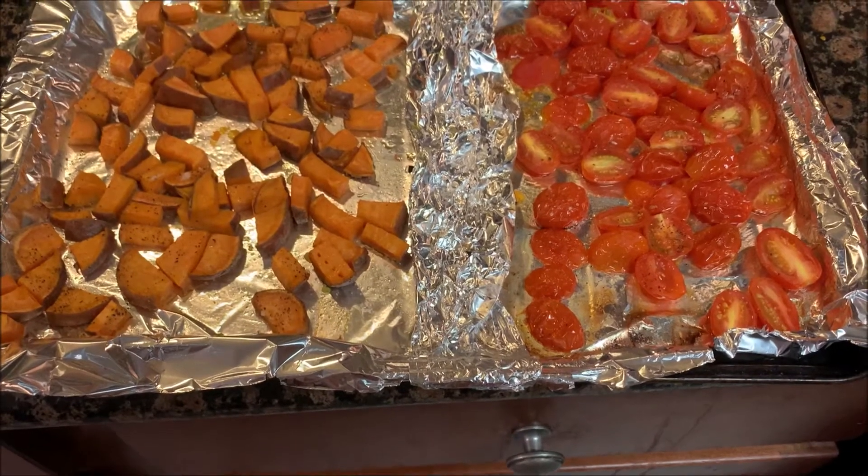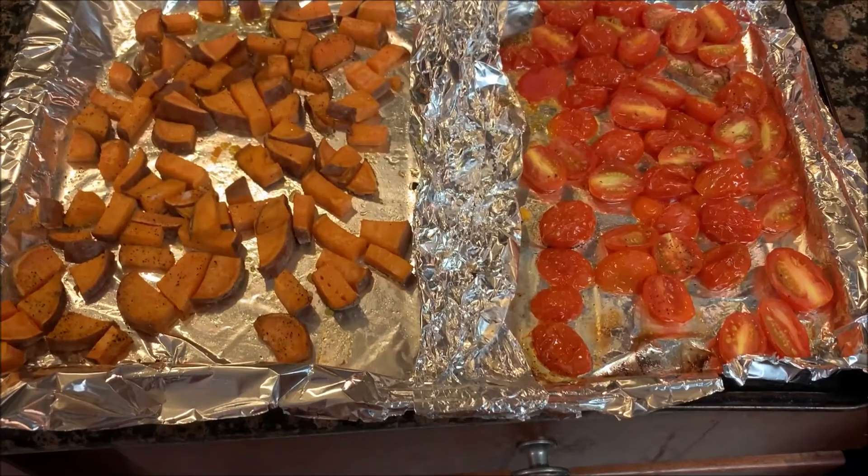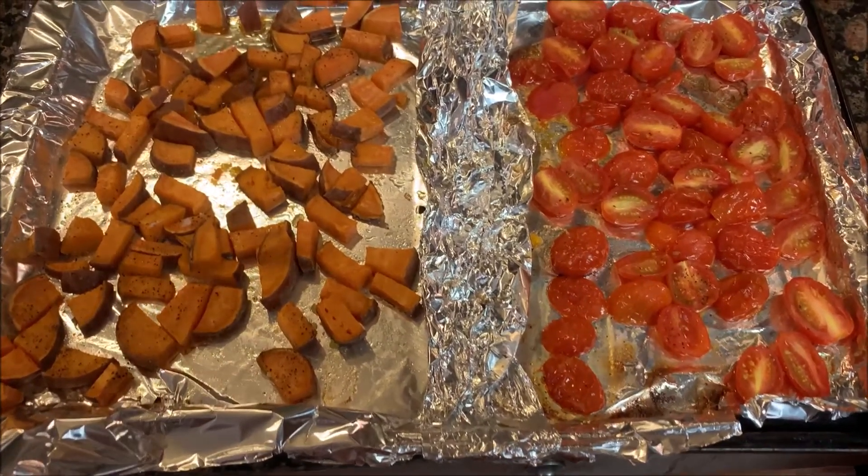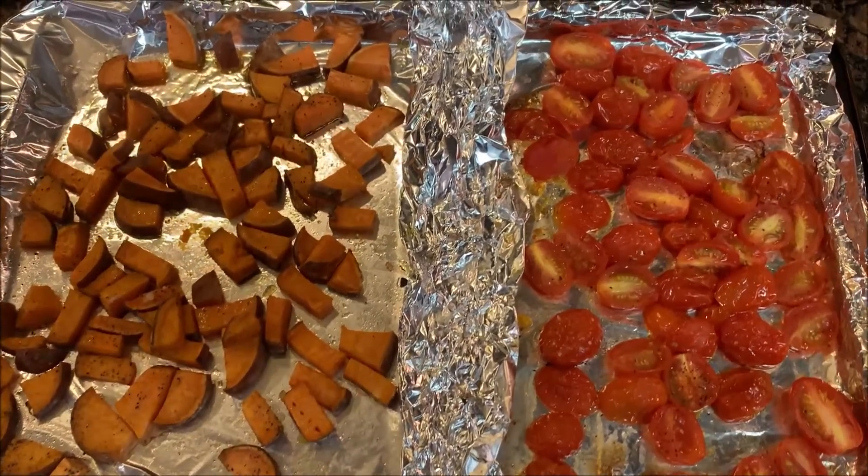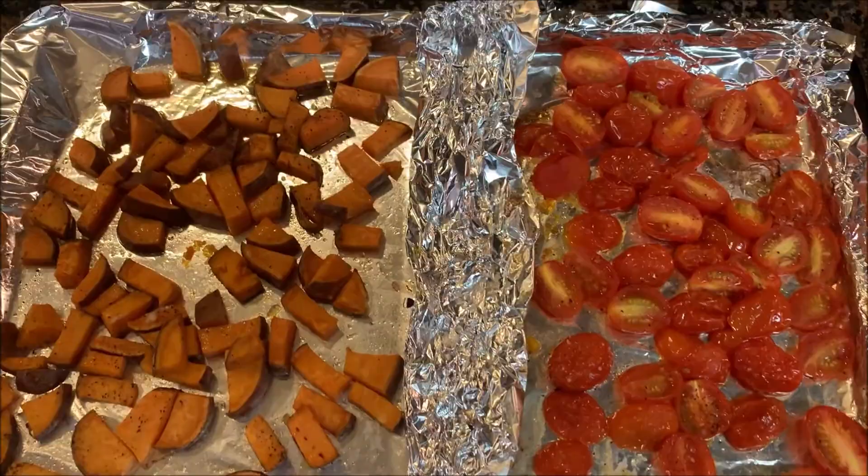The first thing I did is I preheated the oven to 425 degrees. I took my sweet potatoes and my tomatoes and split them down the middle on a foil-lined pan. I seasoned them with a little bit of olive oil, salt and pepper, put them in the oven, and cooked them for about 20 minutes until the sweet potatoes were soft.